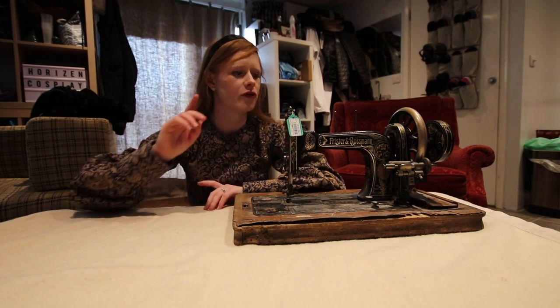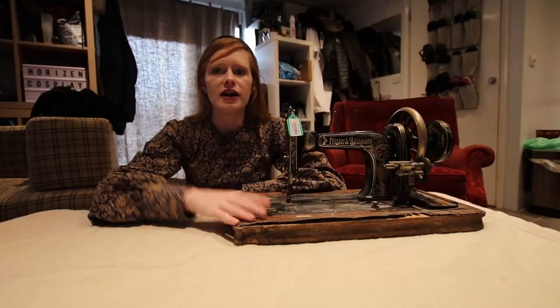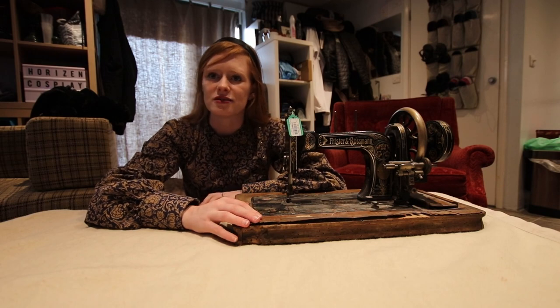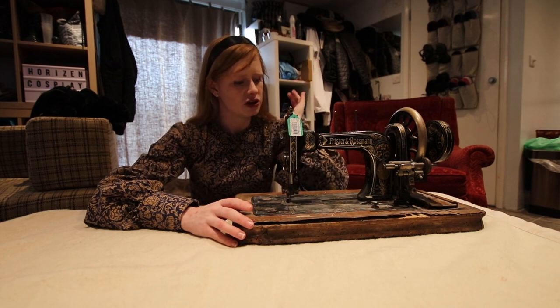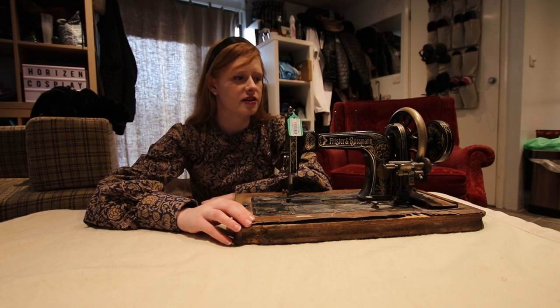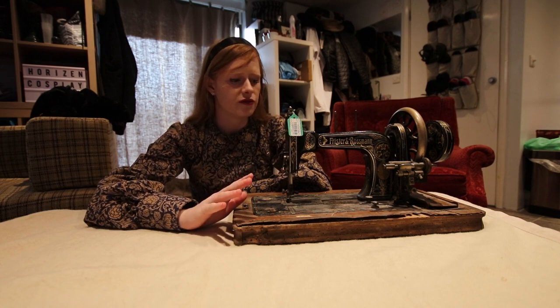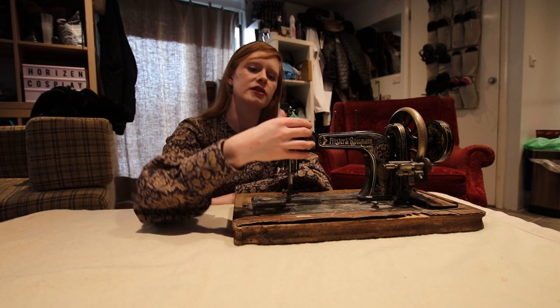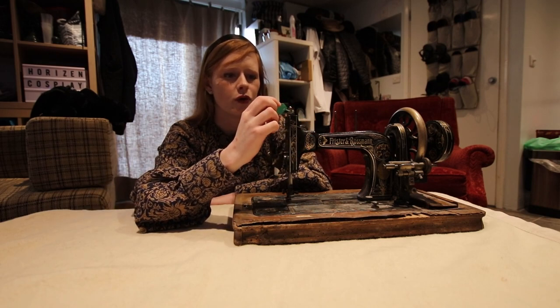This time not for a Singer, but for a Frishter and Rosserman. I'm very dyslexic, probably did not pronounce that right. Anyway, why is it not a Singer? Well that's easy, because this one isn't my machine. It is one that was for sale in Oxford, and a friend of mine asked me to go pick it up for her.